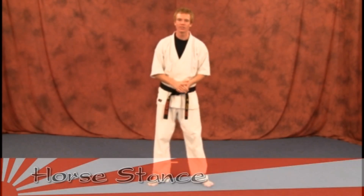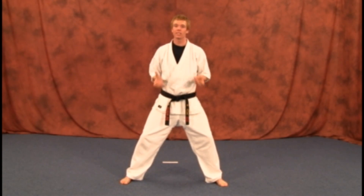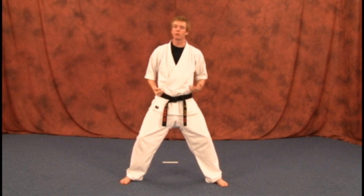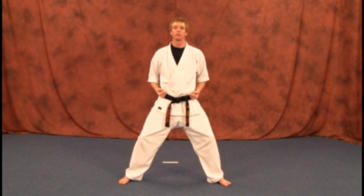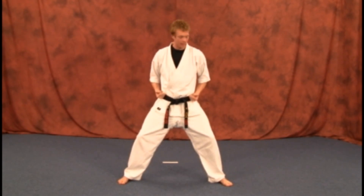Our next stance is going to be the horse stance. You're going to have your stance basically the same way as your preparatory stance — legs right outside your body, knees bent — but instead of having your hands in front, you're going to have your hands on your belt here to the side. You won't use this stance too much in line drill; it's going to be more once we get into the codice. Knees bent, hands by your side, elbows back, back straight.